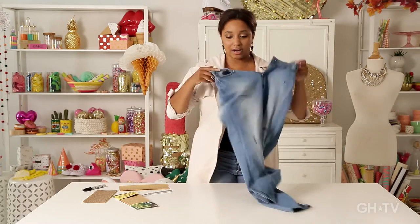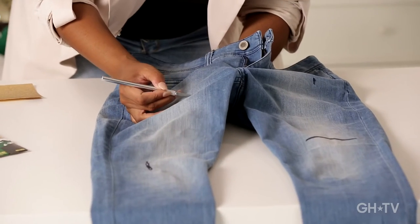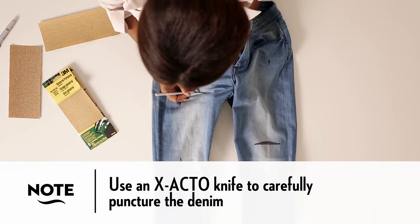Let's take a look at our handiwork here. We've marked up our jeans exactly where we want them to be. So let's just start right here, and I'm just going to take my exacto knife and very carefully just go ahead and puncture the denim.